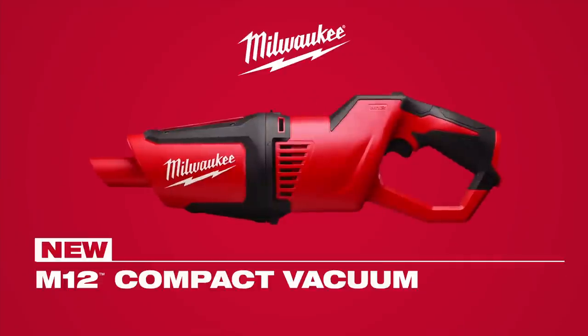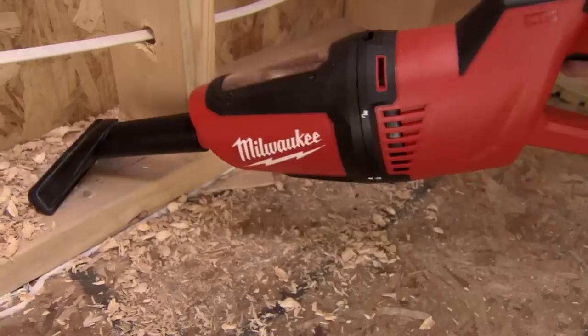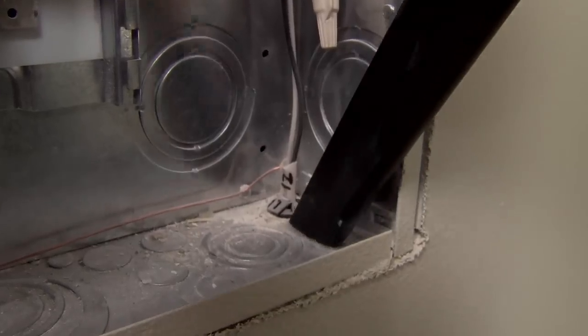Introducing the M12 Compact Vacuum from Milwaukee. The M12 Compact Vacuum delivers more power to clean anywhere.